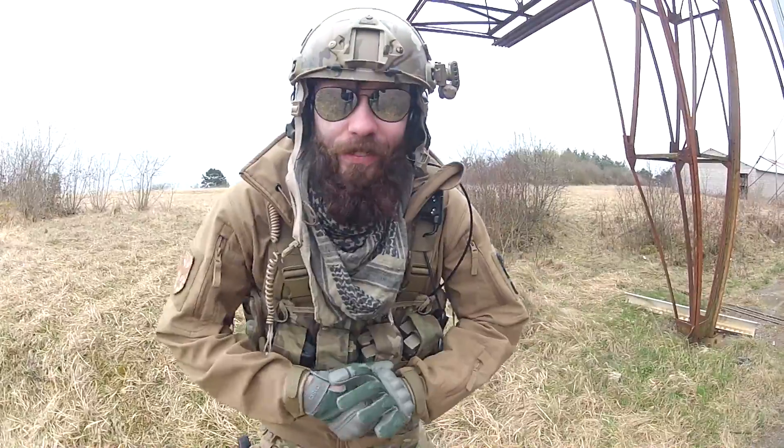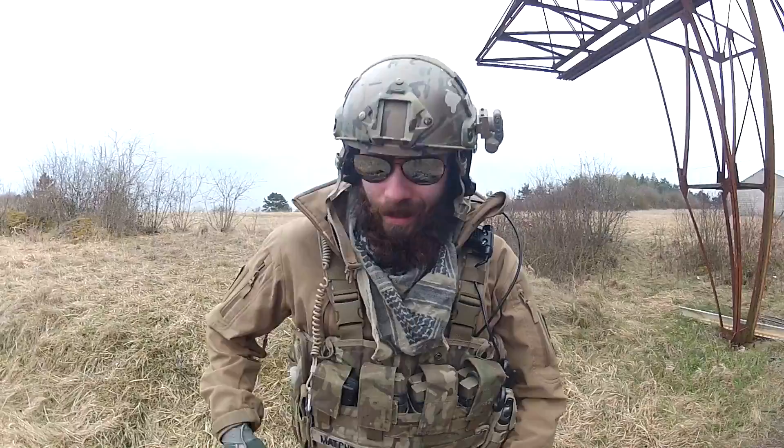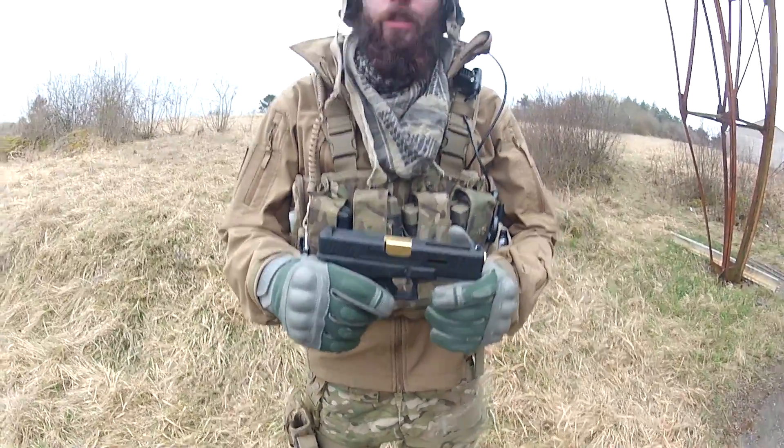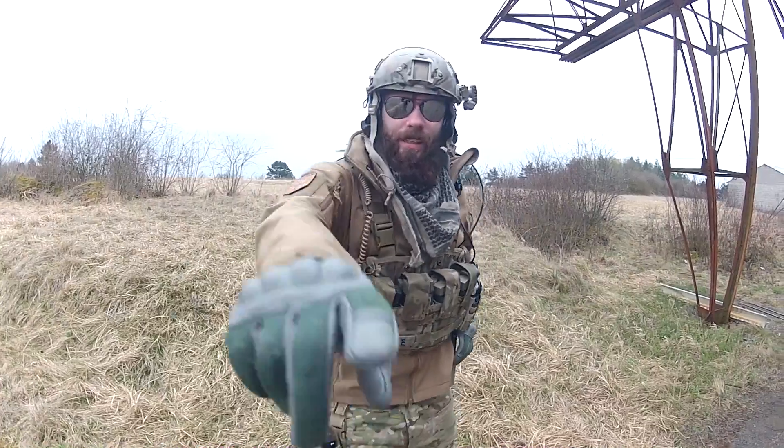Hey guys, it's Machete0. I will show you a different technique. By the way, this is my beard. My tactical beard. You like my beard? This is my new Glock 20... 17.